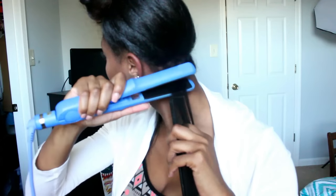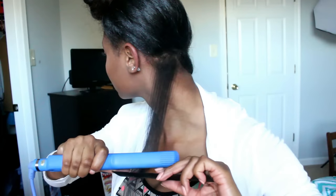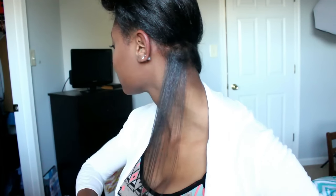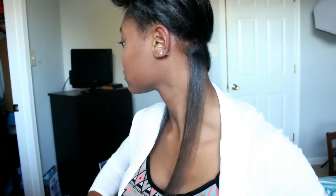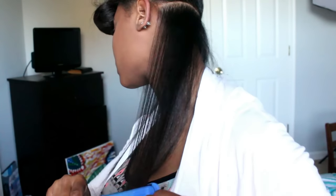For flat ironing I am using my Jose Eber flat iron, and it heats up to 450 degrees so it gets pretty hot. Really, all I need is one press. I'm starting at my roots and slowly bringing the flat iron down using thin pieces of hair. I'm using the chase method with my comb so that I can really get that heat distributed evenly.